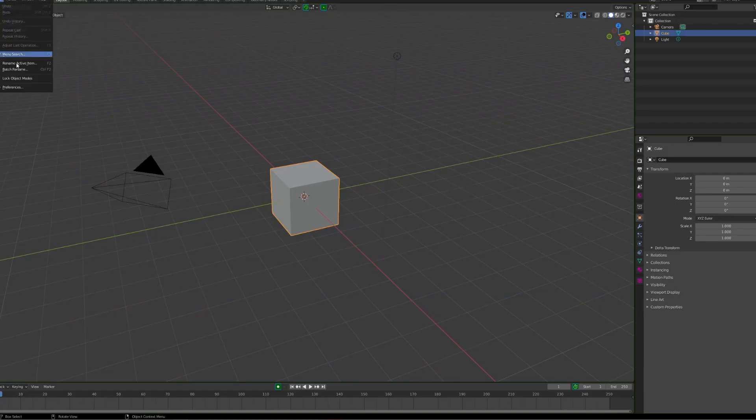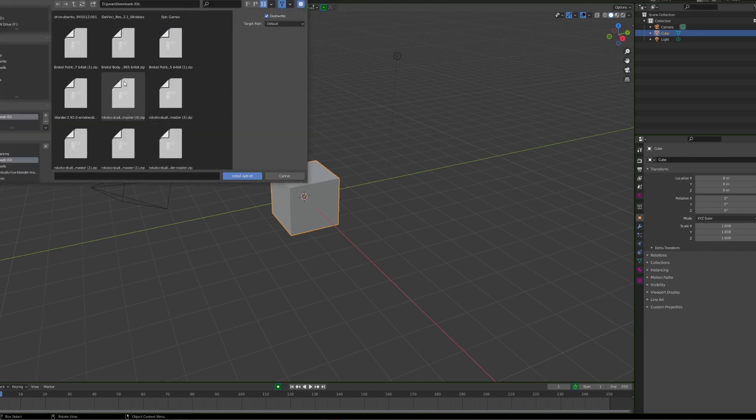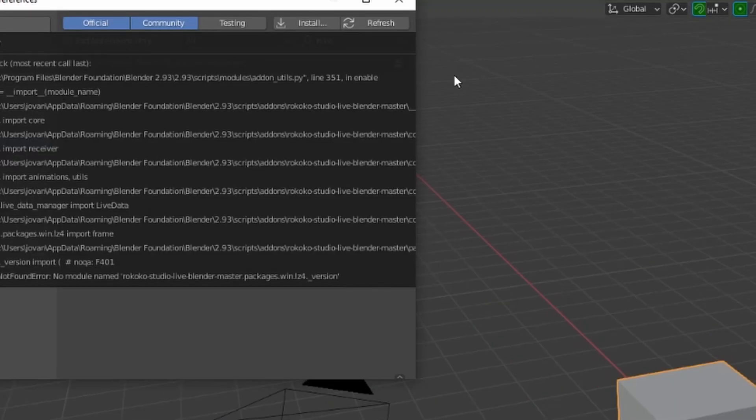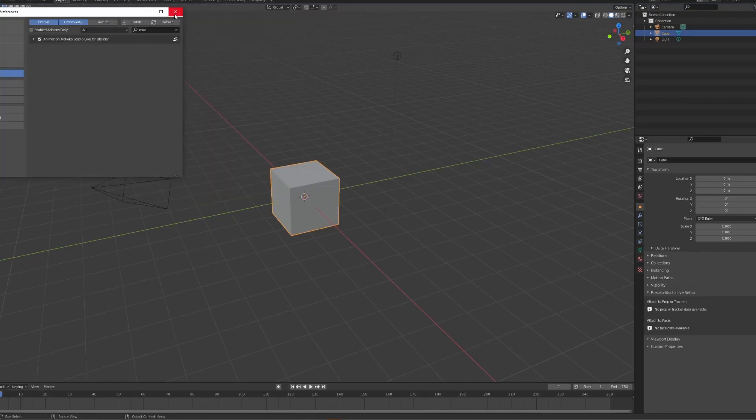Now open Blender and install the Rococo to Blender plugin. Go to Edit > Preferences > Add-ons, click Install, and choose the zip file for the plugin, then tick it as enabled. If you get an error message you're probably using an unsupported version of Blender. I found that 2.93 doesn't work but 2.92 does, so use that version — I'll leave links in the description on how to install an older version of Blender.